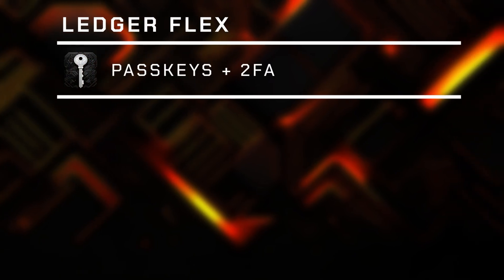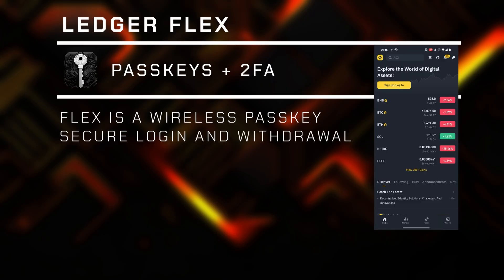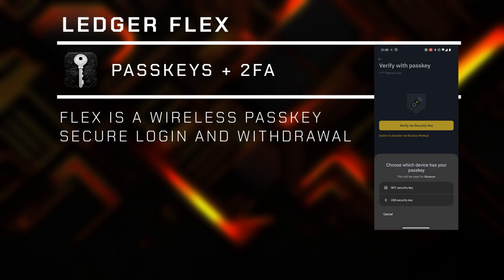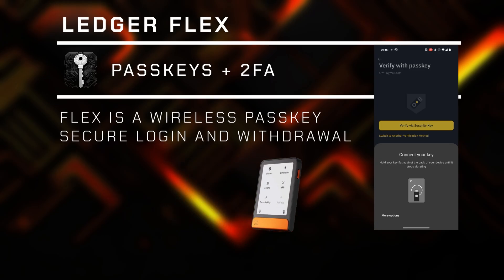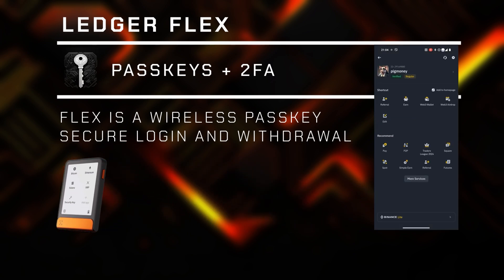However, this is not the coolest feature of the wallet. The feature which completely blew me away is that my Flex wallet can be used as a physical passkey. If you have been using crypto apps recently, you might have come across some notifications about enabling passkeys, or Binance even recommending physical USB keys to access your account securely. All this security can be achieved with the Flex. Binance, BitGet, Coinbase, and all the major crypto exchanges now support passkeys in their mobile applications, and I think this is amazing. Whenever I want to withdraw assets, I can authorize the transactions just by tapping my wallet to my phone and the NFC connection takes care of the rest.